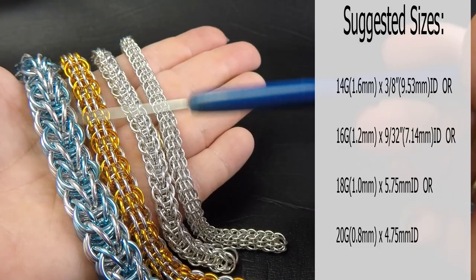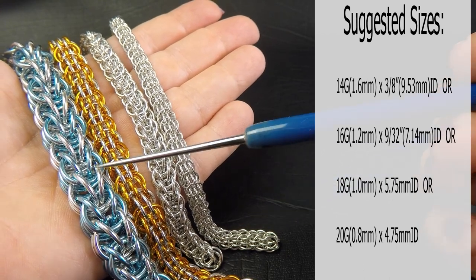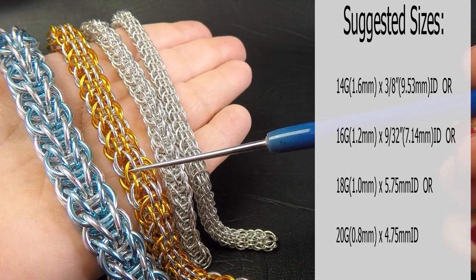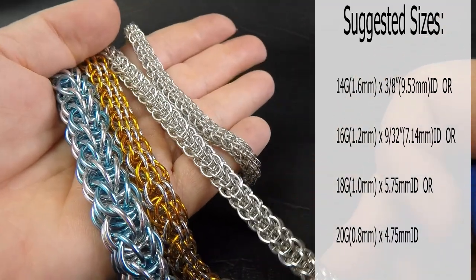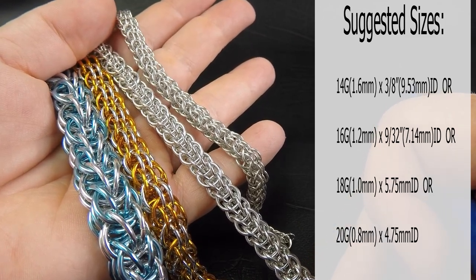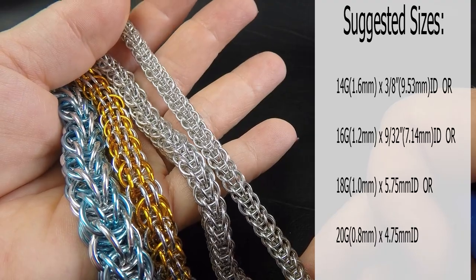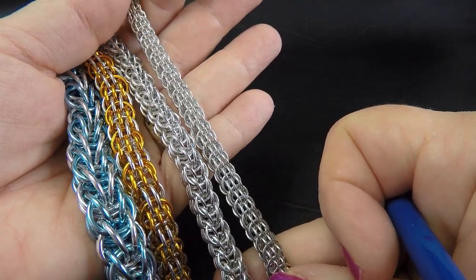This one over here is our 14 gauge AWG - that's 1.6 millimeter diameter wire and the ring ID I used here was 3/8 of an inch, which is 9.53 millimeters. The next one is the 16 gauge version: 1.2 millimeter diameter wire, a ring ID of 9/32 of an inch or 7.14 millimeters. Next one down is our 18 gauge AWG version: 1 millimeter diameter wire, ring ID of 5.75 millimeters. And lastly this is our 20 gauge version: 0.8 millimeter diameter wire, ring ID of 4.75 millimeters. Obviously I didn't have colored rings in the two smaller gauges, which is why we've got just the bright aluminium version.